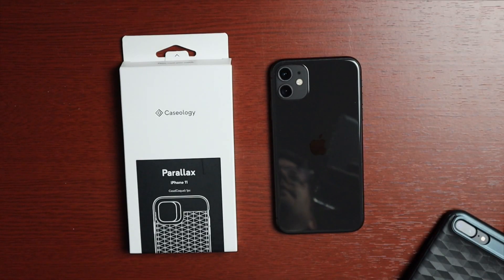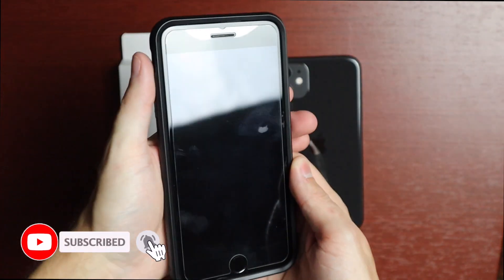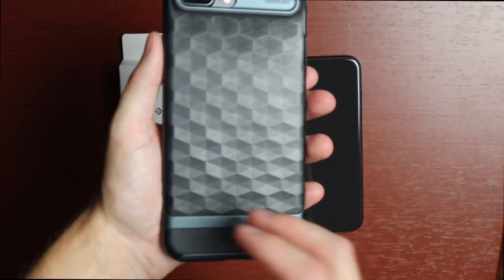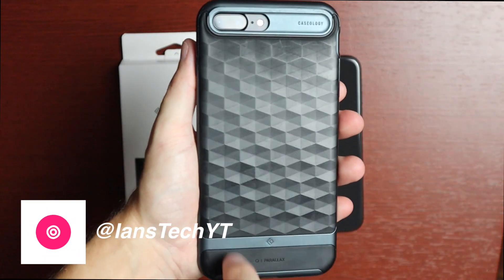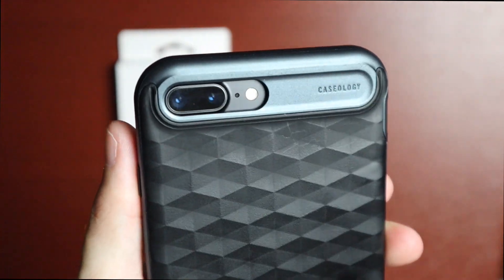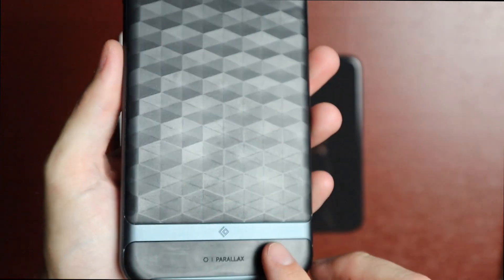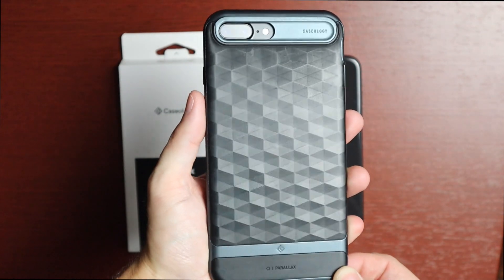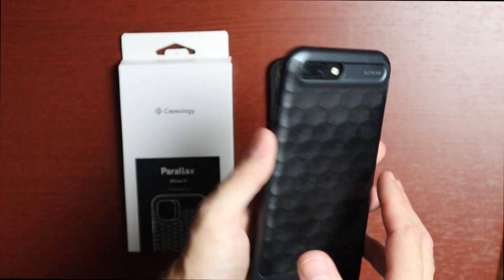Just before we get into it, I want to show you this phone that I use for speed tests. Some folks have noticed the case and asked what kind it is because it's pretty unique. This is actually the Parallax case on an iPhone 7 Plus, so it'll give you an idea of how well this case ages. You can see the Caseology branding at the top with just a couple of scrapes from the higher lip, but overall it's a really good-looking case and has stood the test of time very well.